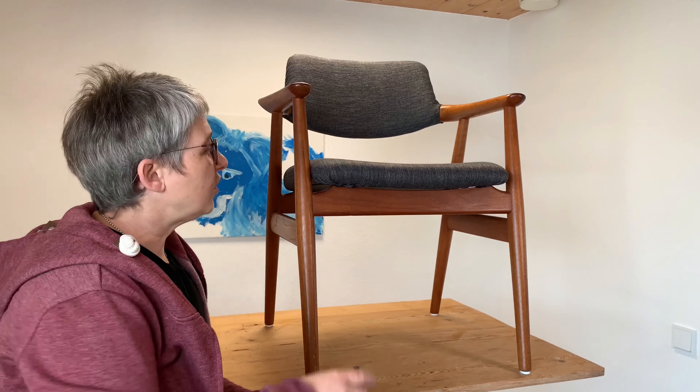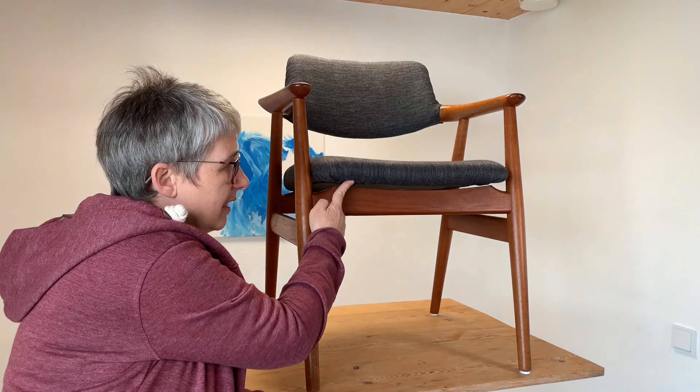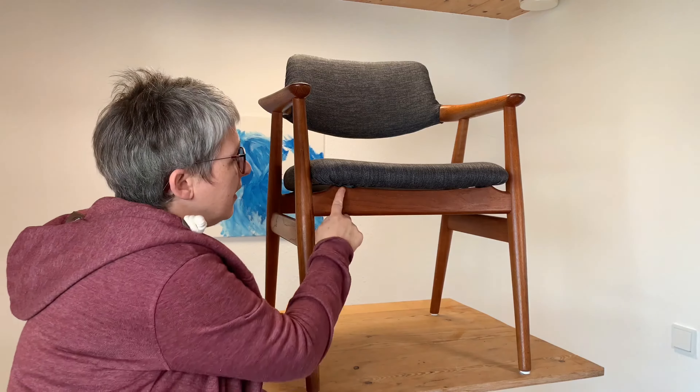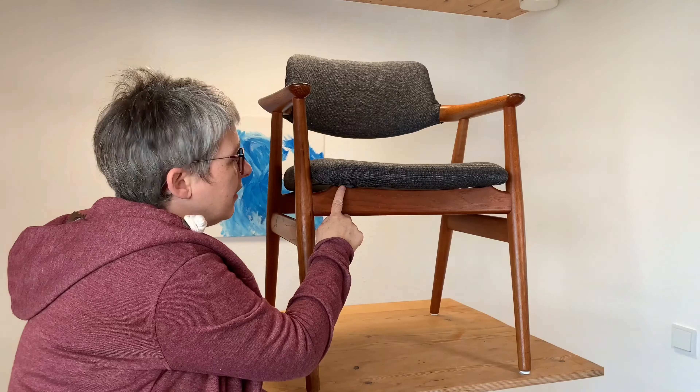Hi there, I'm Shelley and Sepp's behind the camera. Today we've got a small problem — the seating is loose at the front, but we have a bigger problem in that the holes in there are too big for the screws. So we've got to make these holes smaller.